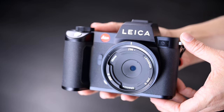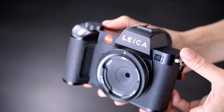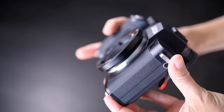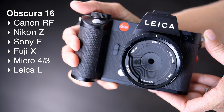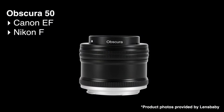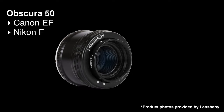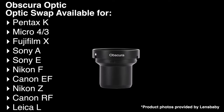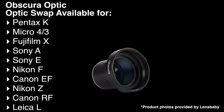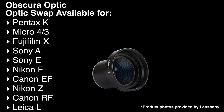Lensbaby actually announced three options. I have the standalone option on my SL2 — a 16 millimeter pancake lens, available in a variety of mounts. There is also a 50 millimeter version for several mounts, and Lensbaby also introduced an Obscura optic for their optic swap system, also at 50 millimeters with a number of compatible mounts. I'll be discussing my 16 millimeter option here, but the other options work in much the same way.